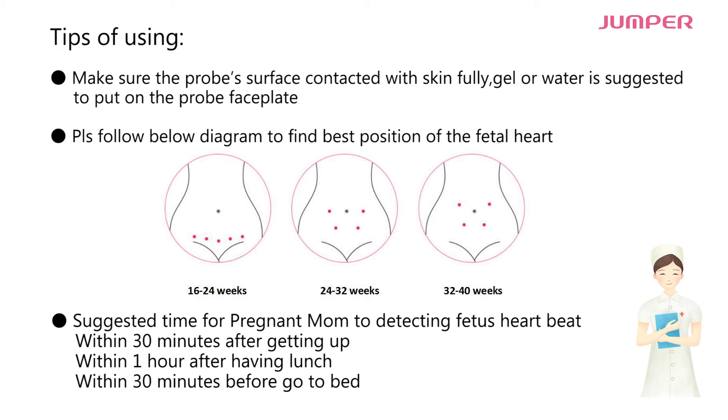Please follow the diagram below to find the best position of the fetal heart. Suggested times for pregnant mom to detect fetus heartbeat: within 30 minutes after getting up, within 1 hour after having lunch, and within 30 minutes before going to bed.